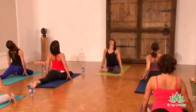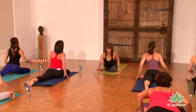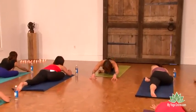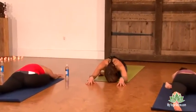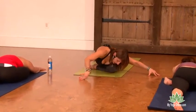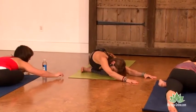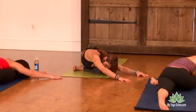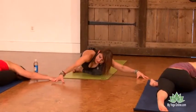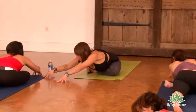Lift out of the pigeon and then begin to sink into the pigeon, walking your hands forward as you do so. Drop your head down and breathe. On an inhale, lift your head and move your hands towards the right side for a side body stretch. On the next inhale, walk your hands all the way to the left, feeling your body open up here.